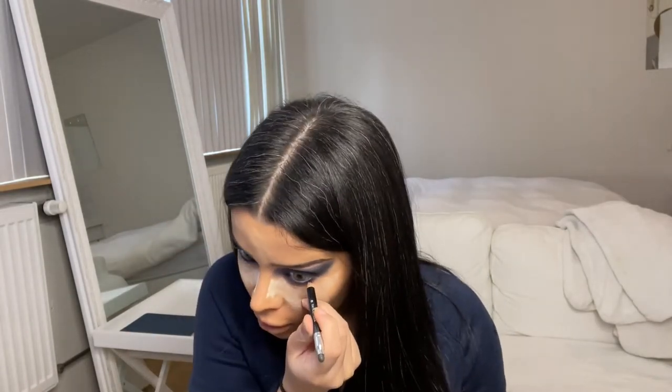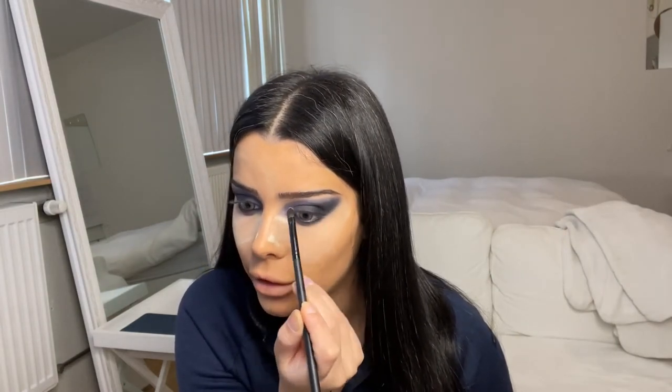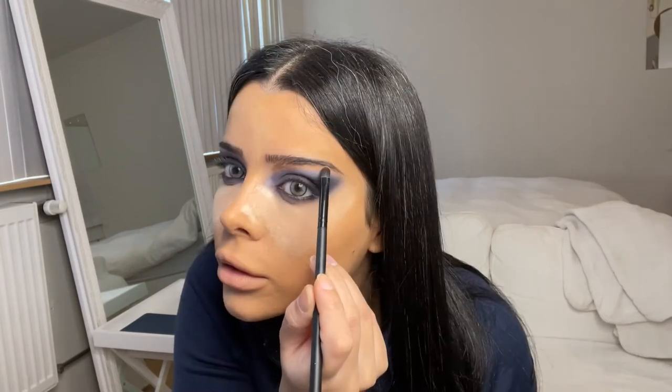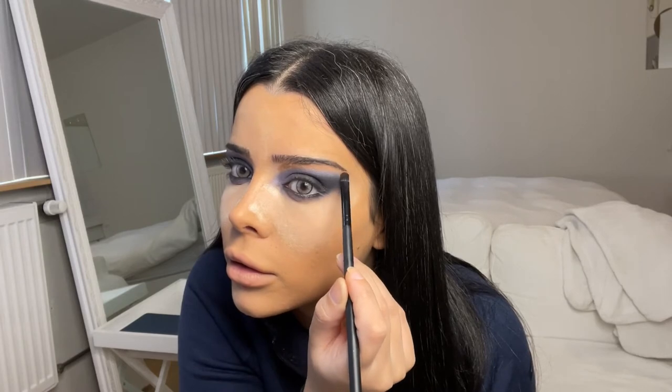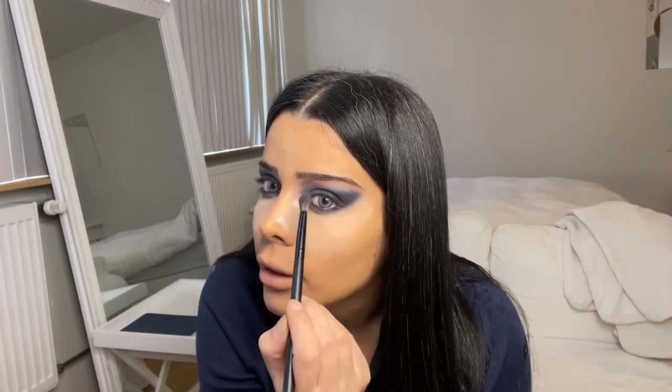Now using a black eyeliner on your waterline. And then I'm going to use this beautiful light brown color called Incense, and I'm just going to place that on top of these colors, just underneath your brows, lightly tapping in the color and then using your blending brush to just lightly blend the color.